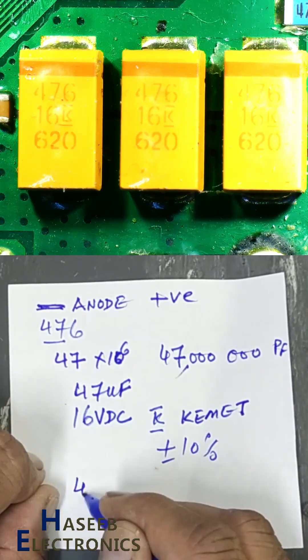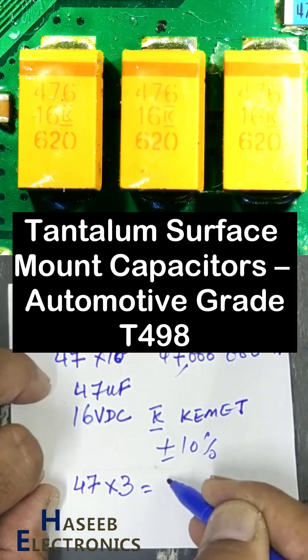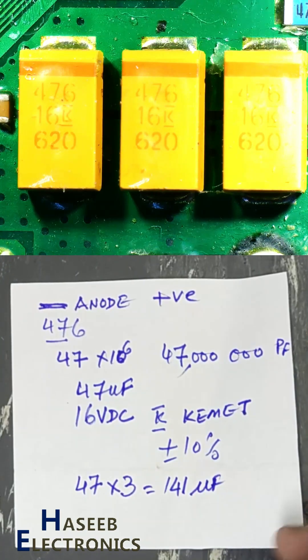We have 47 microfarad, three capacitors in parallel, that means 141 microfarad capacitor bank. Please subscribe to my channel for more videos. Thanks for watching.